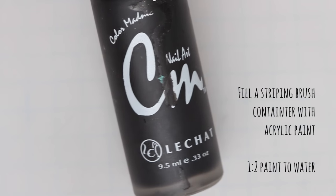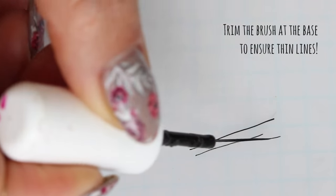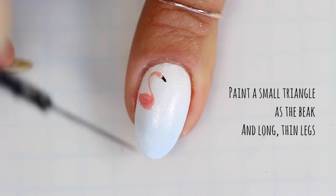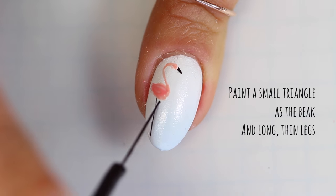Now we're going to add the details. You can always thin out your brushes by trimming them at the base to ensure that you have super thin lines. We're going to begin our flamingos by painting a small triangle as the beak and long thin lines for the legs.